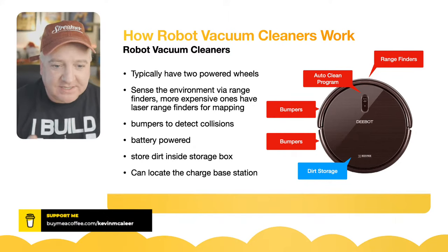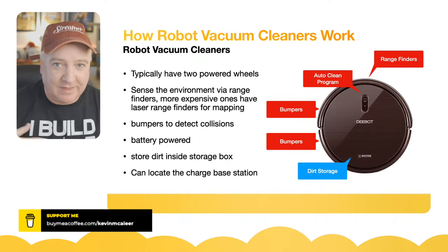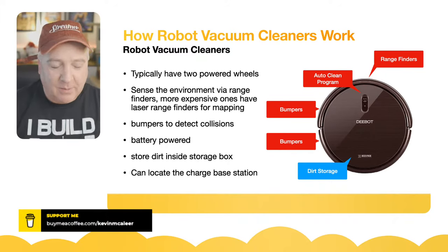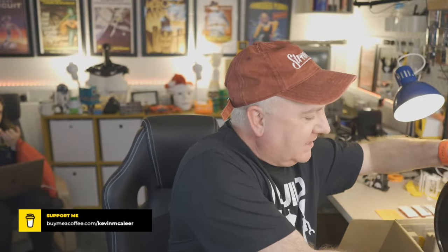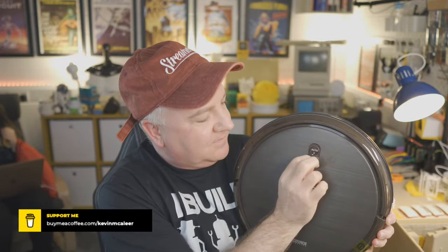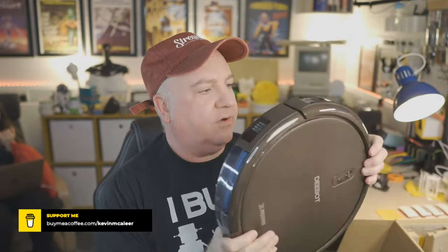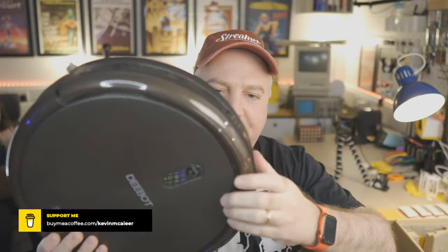The more expensive varieties have another cleaning storage device in the charge base — shaped like a shoe — that will store the dirt so you can take it to your garbage can. On the diagram we've got a number of range finders, an auto clean program button, and bumpers on both front sides. There's no bumper on the back because it's only when going forwards that the bumper comes into operation.